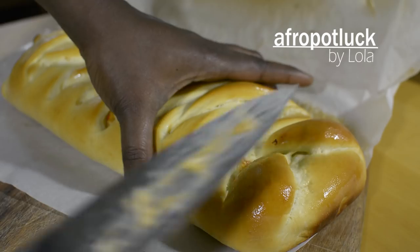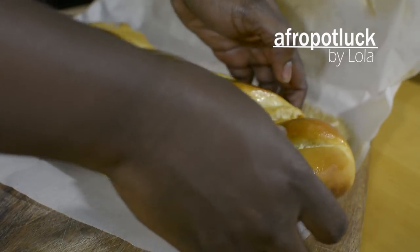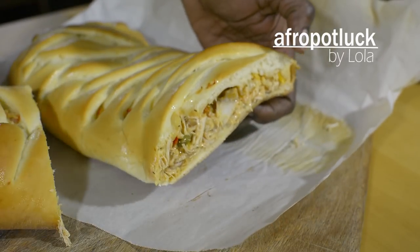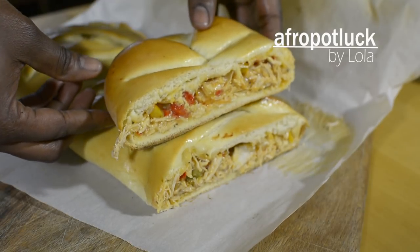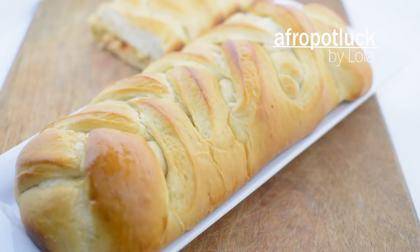It looks very soft and moist and it tastes absolutely delicious. And that is it for today. Thank you all for spending your time with me. The full ingredients for today's recipe can be found at afropotluck.com. Until next time, I'll talk to you shortly. Enjoy!